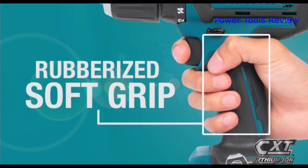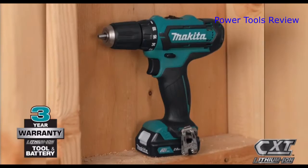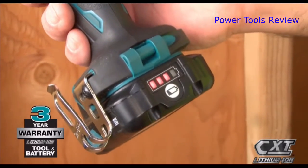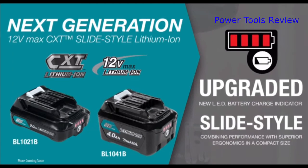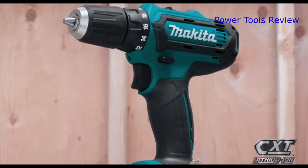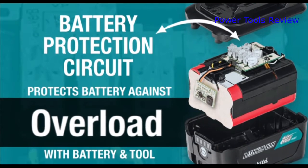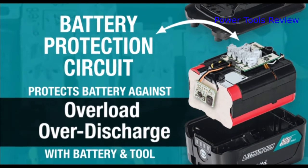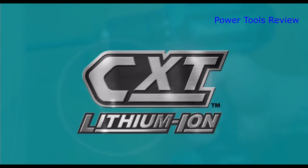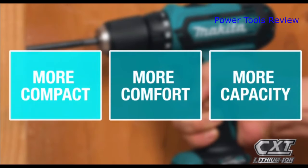For added convenience, the slide-style battery enables the tool to stand on its own and includes an onboard LED charge level indicator. For longer run time, Makita 12 Volt Max CXT tools are equipped with a battery protection circuit — communication technology between the tool and battery that protects against overload, over-discharge, and overheating. It's part of the expanding 12 Volt Max CXT series, giving you more comfort and more capacity in a more compact size.